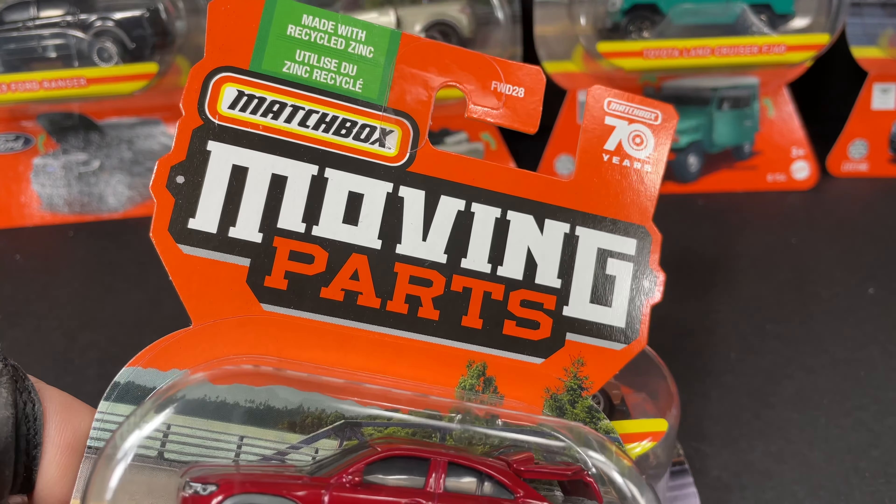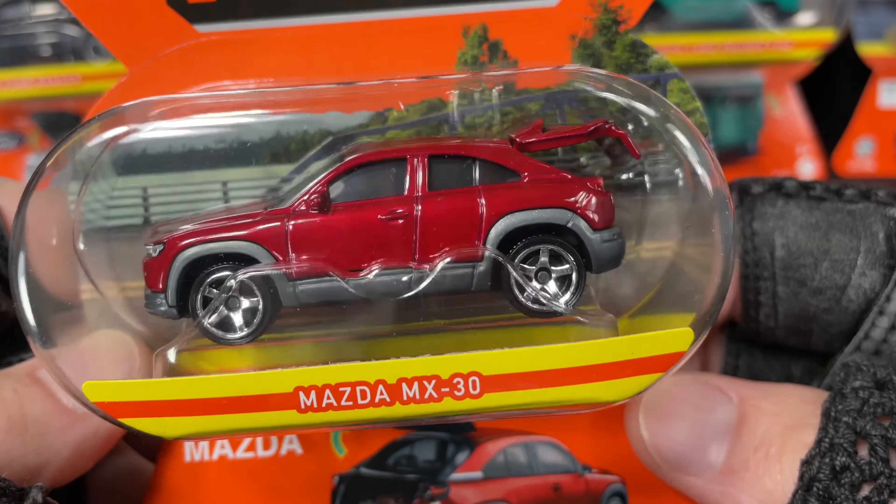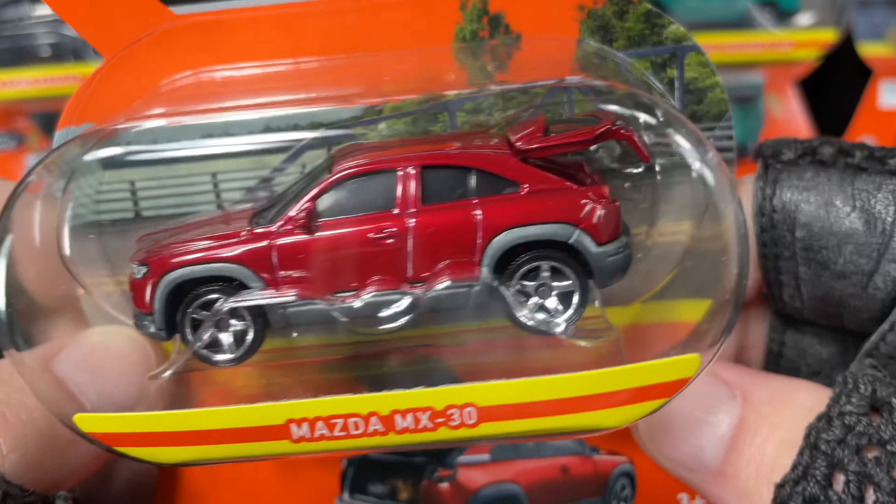Hello, it's Marky. How's it going? I picked up some Matchbox Moving Parts. I want to showcase these for you. Here's the Mazda MX-30. I'm going to open all of these up today.